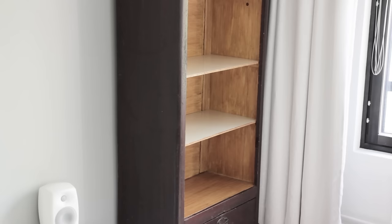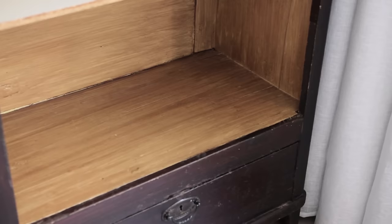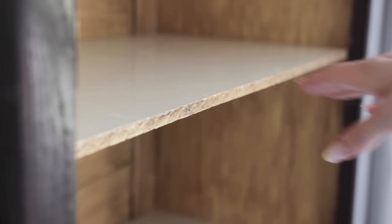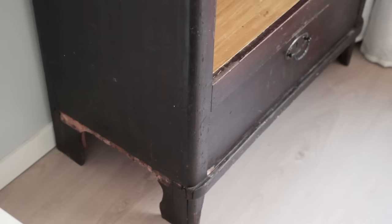Hello everybody and welcome to my channel. My name is Minni from The Minimalist Maker and today I'm sharing a furniture makeover. I bought this bookcase for 45 euros and it was in pretty bad shape. The shelves were melamine and they were really thin, and it also had some cracks and missing trim.